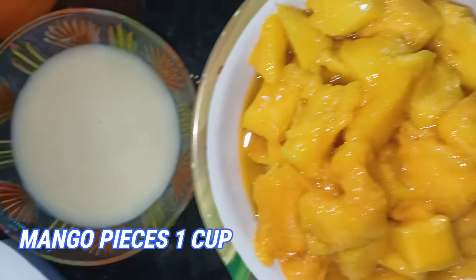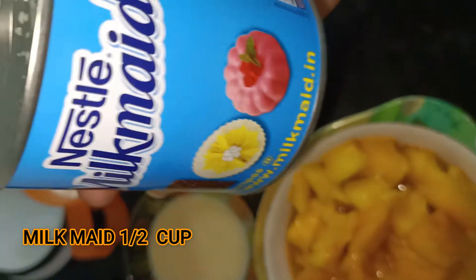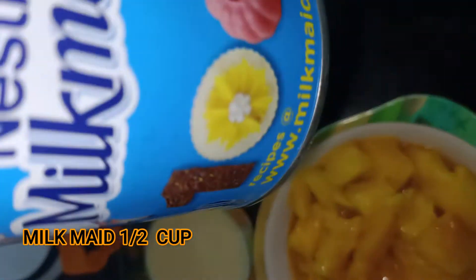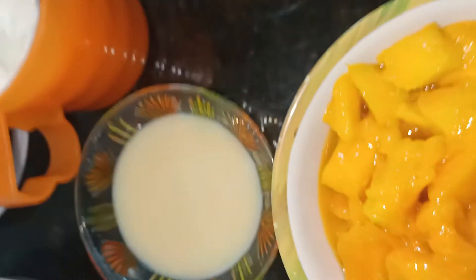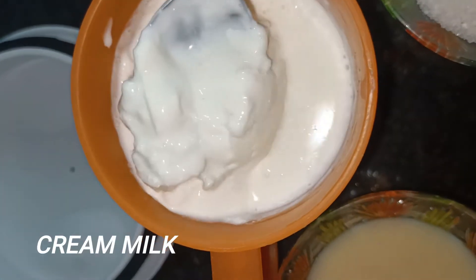I will show you a small cup of milkmaid. I will add a cup of milkmaid. Add 1 cup of mango and a creamy milk.